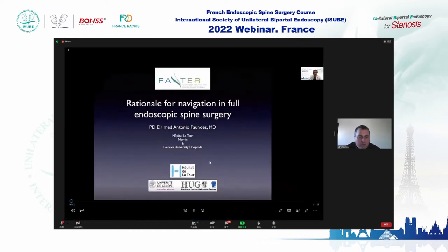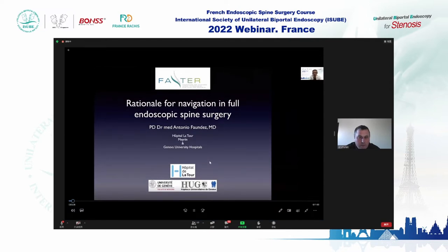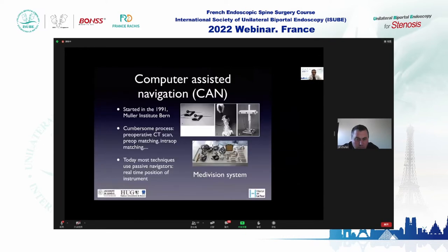The topic of his presentation will be the rationale for navigation in full endoscopy surgery. Hi, this is Antonio Fondes from Geneva. I'm an orthopedic spine surgeon working at the Latour Hospital, and I'm also a consultant at the Geneva University Hospital. I would like to thank the organizers for this webinar about endoscopic spine surgery, which is gaining huge popularity thanks to the biportal technique.